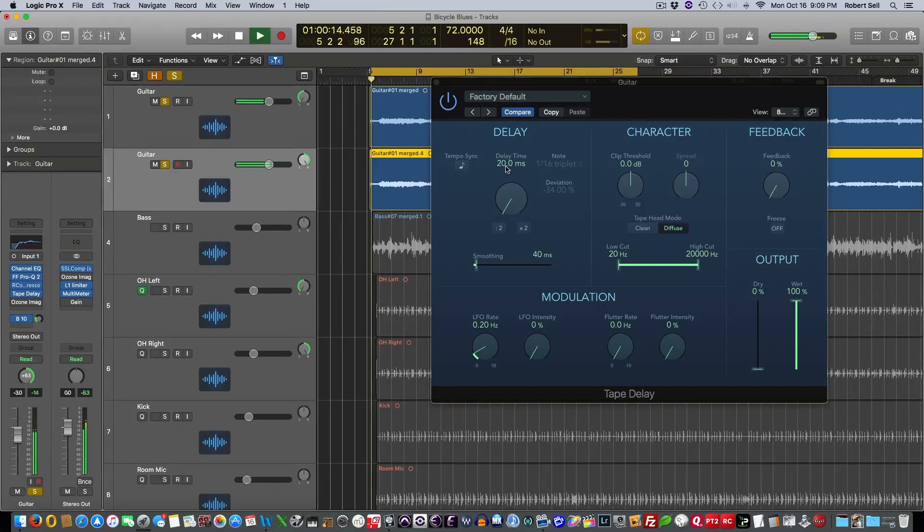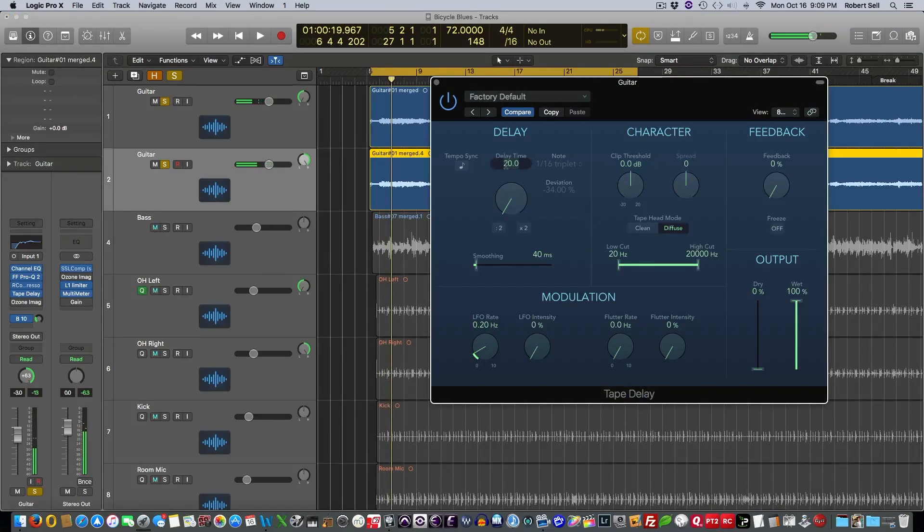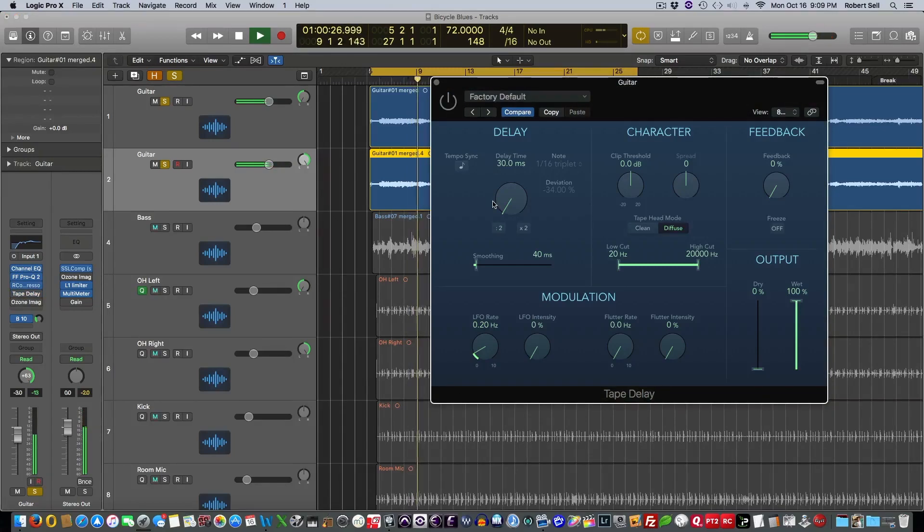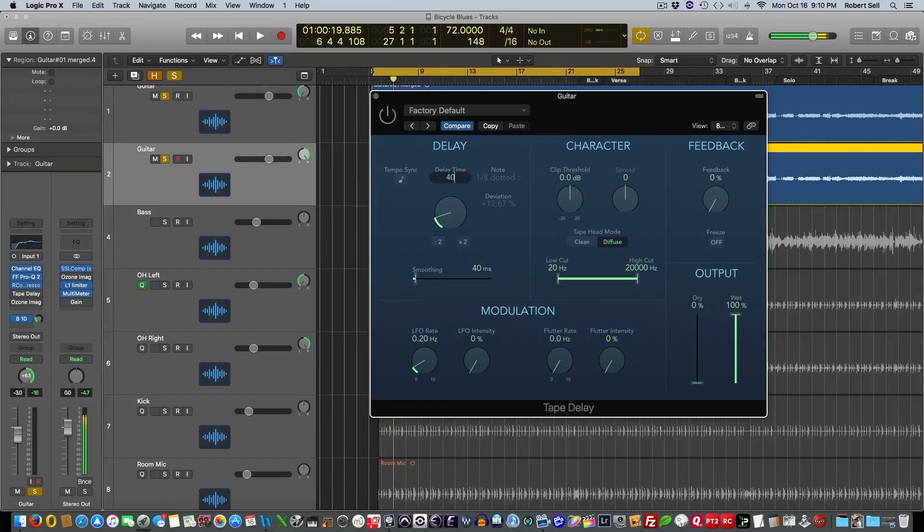Let's try 30 milliseconds. Here's with it off. Back on. Back off. Let's try 40 milliseconds. I think I'm going to like something a little bit in between — how about 35?